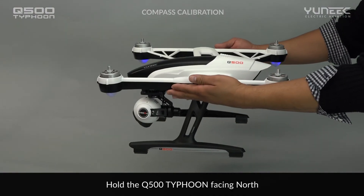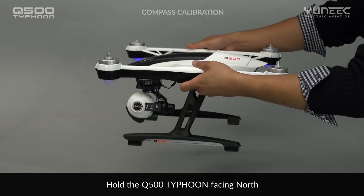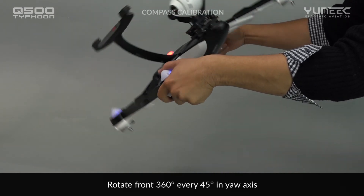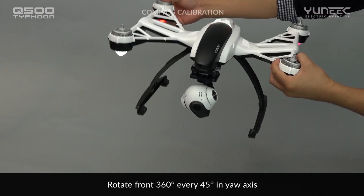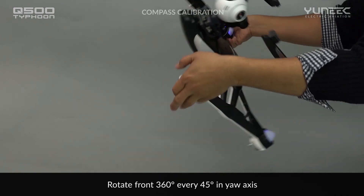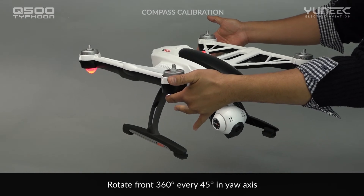Pick up the aircraft and hold it flat in your hands with its nose pointed to the north. After five seconds of flashing slowly, the main LED will start flashing rapidly. Slowly rotate the aircraft 360 degrees in the pitch axis and repeat the operation three times every 45 degrees in the yaw axis as shown.